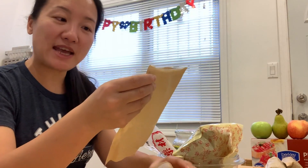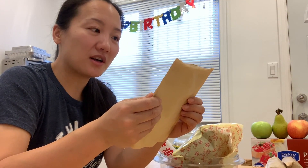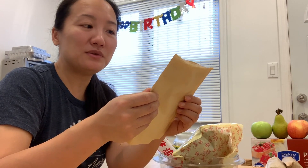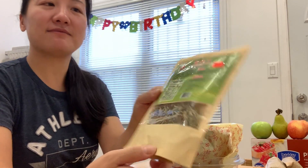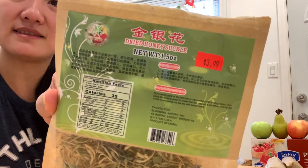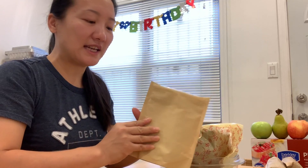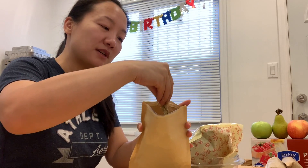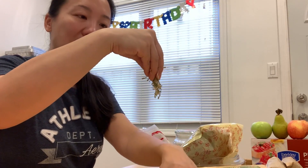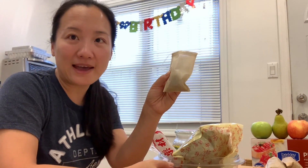The second one I'm going to add is called dry honeysuckle. This is actually good for beauty skin, and also helps you lose some body water and gives you a sort of beautifying, clearing-system effect. I bought this bag from the local supermarket for $3.99, so they're not that expensive and I can make a lot of them. I usually just put this much — there's no exact measurement because you're doing it for yourself.